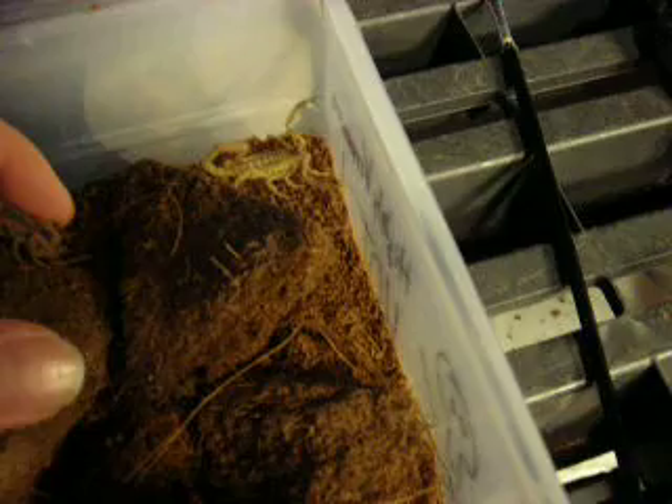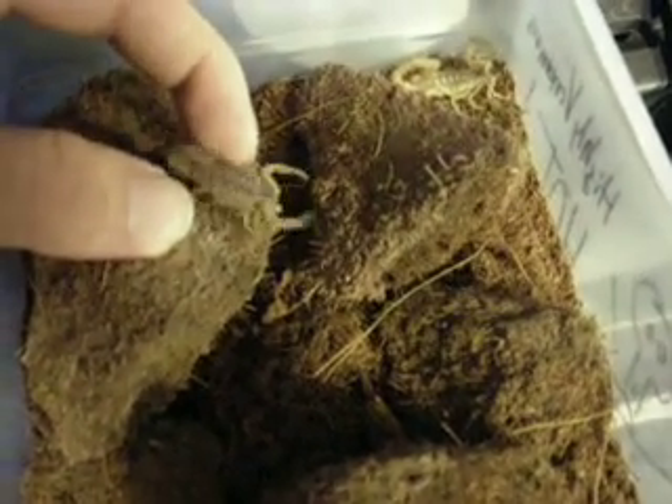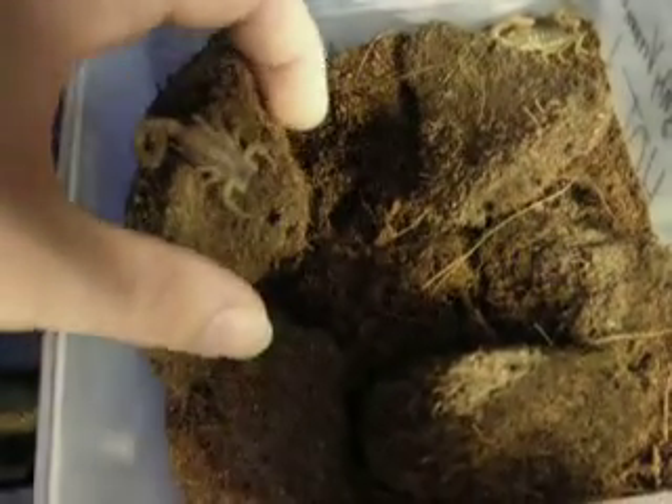Since they're Centruroides, which is a buthid scorpion, they have a little bit of punch to their sting, but I do hold them from time to time. She's twitching her tail at me. I've never actually gotten stung by this species.